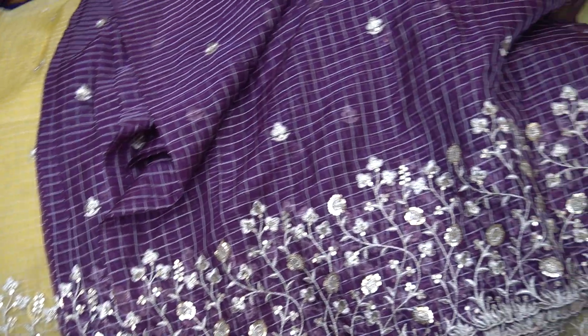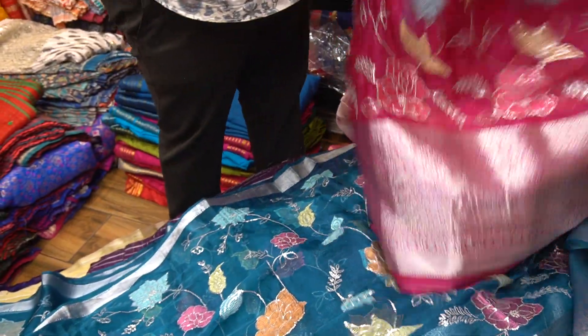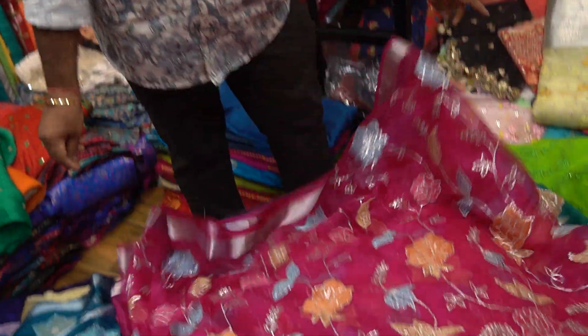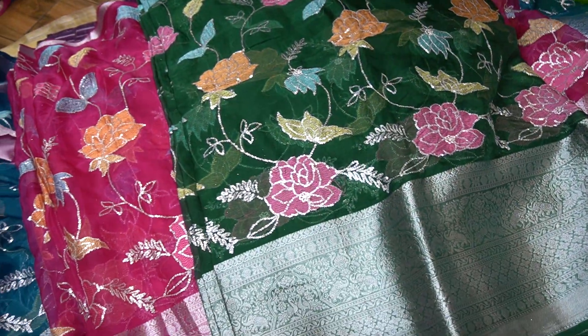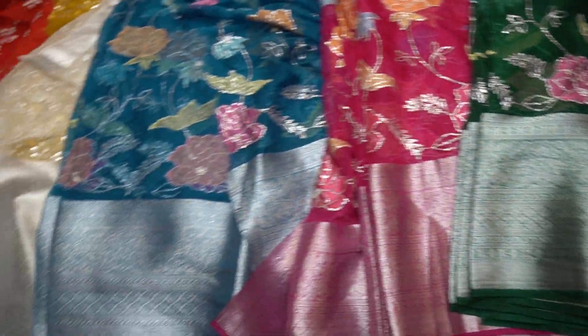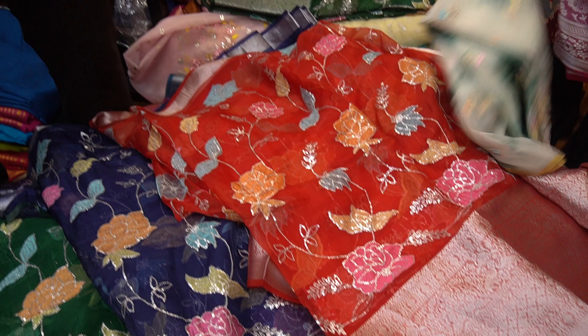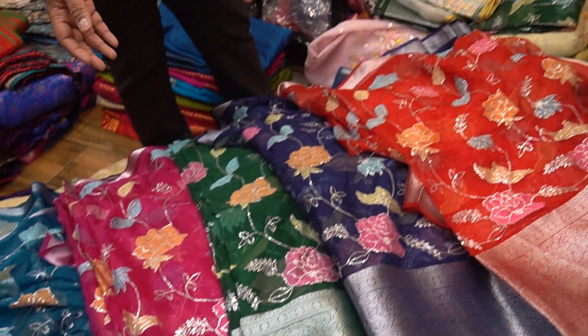You'll see that this has been around for 80 years. It is multi-color — 3 to 4 shades, 4 or 5 different shades. Red, blue, green, pink, blue — different colors are very important. These are the red designs.